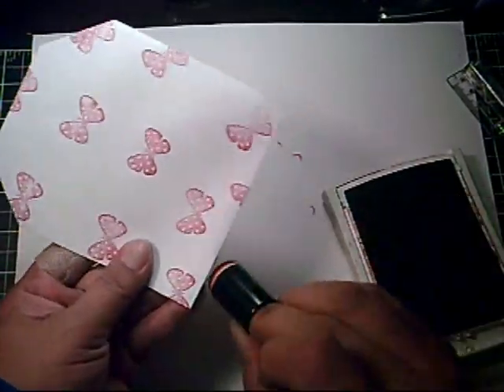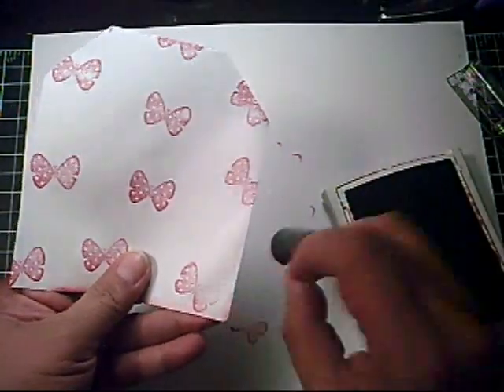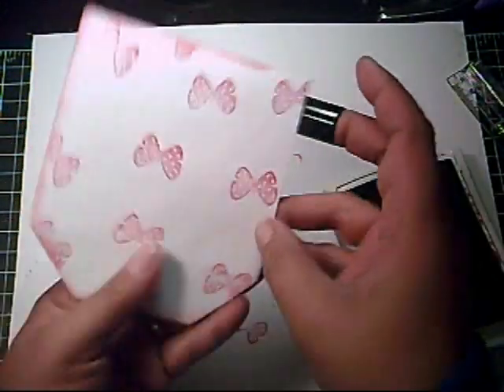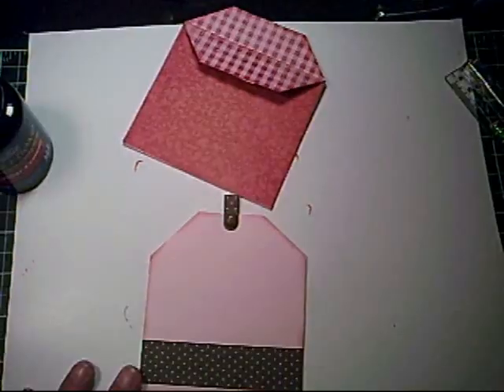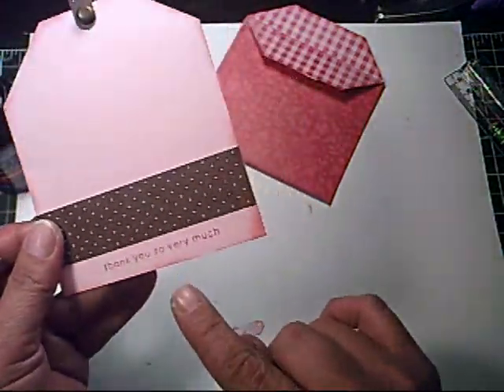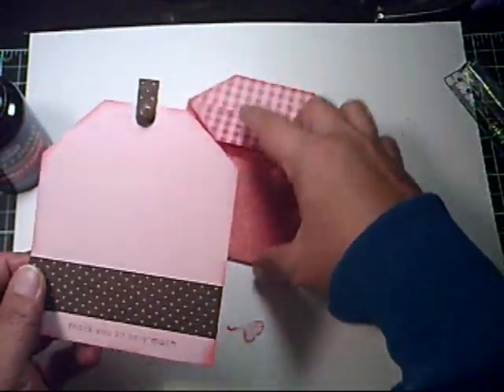With a sponge dauber, rub some ink along the edge to give it a little framing. Then add a strip of designer paper and stamp a sentiment at the bottom — very simple.